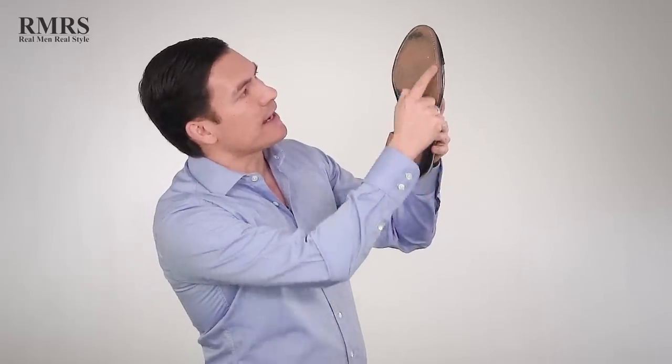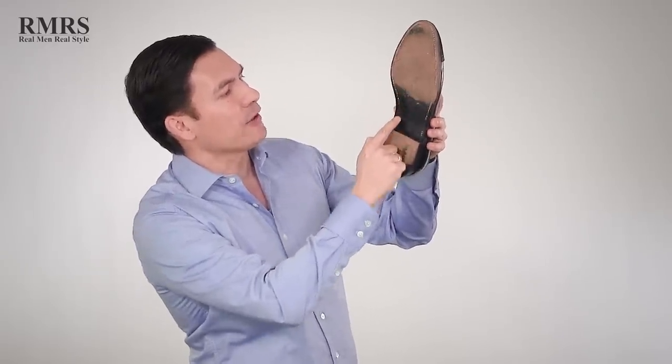This dress shoe right here is by Alden — they've got the stitching, a Goodyear welt right in here. With leather, once it's been worn in a bit, all of a sudden you've got this surface area that actually gives you traction.